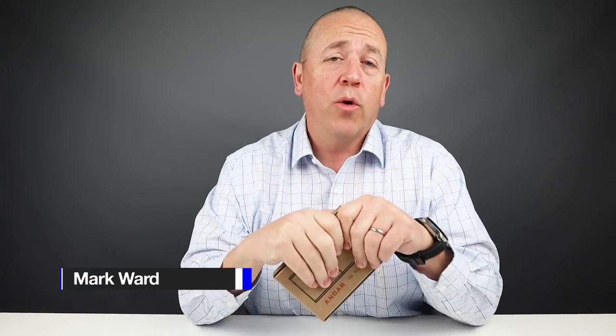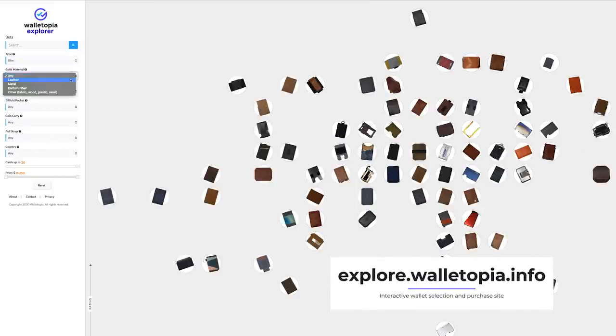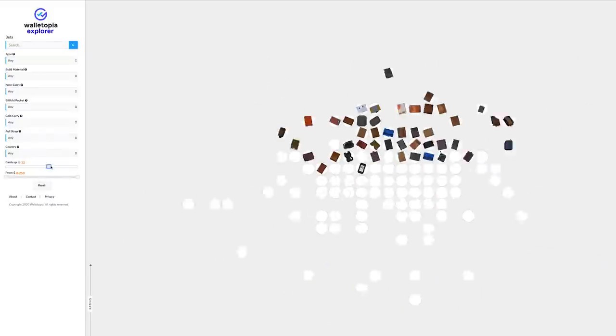Thanks for joining us today. Walletopia is where you go when you want to know anything and everything there is about the world of wallets — that's all we do, stuff you put things in, those are wallets, that's what we review. If you'd like an interactive method to find your next wallet, go to explore.walletopia.info — all kinds of filters, ability to look at different wallets, pop-up information, that kind of thing. Go there, I think you'll like it.